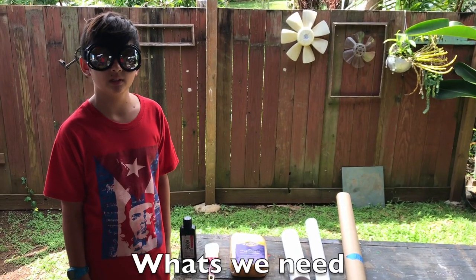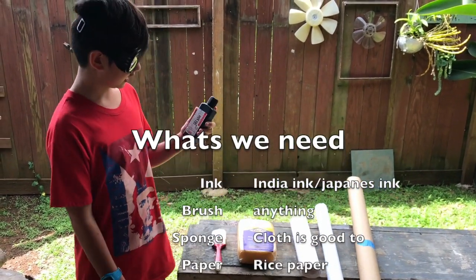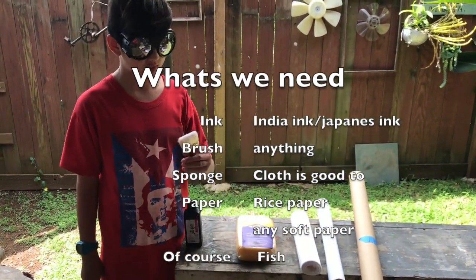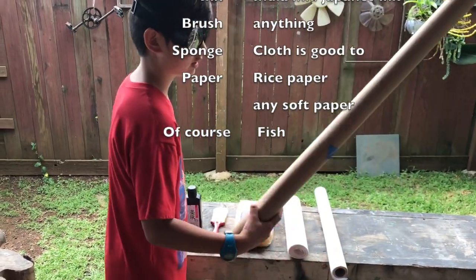What we'll be needing to make your fish print is: first, ink; a paintbrush, any kind; a sponge; and rice paper. You can also do it on carbon paper.